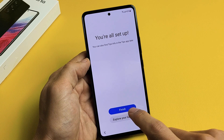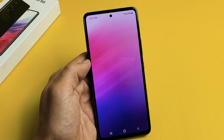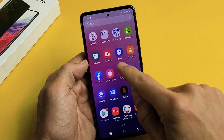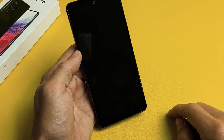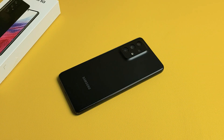It says you're all set up — tap on Finish right there. And voila, we are in business! From here, I'm going to go ahead and put in my SIM card. If you want to see that video, look in the description below for the link. Good luck, guys.